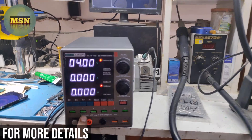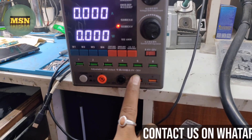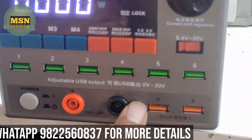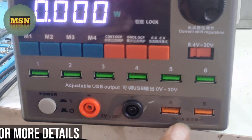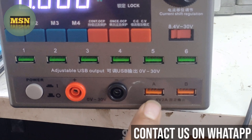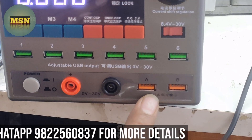Here you can see the adjustable USB output from 0V to 30V, which has a feature of fast charging for phones and is supportable up to 30V. You have two USB ports here which give 5V 2A current — up to 2A max current for your phone, which is good for big phones and charging.